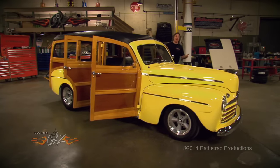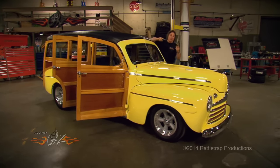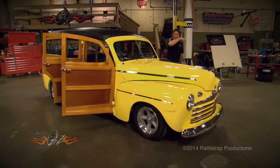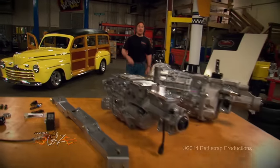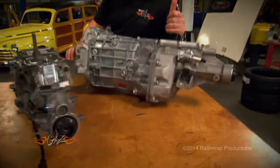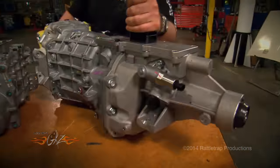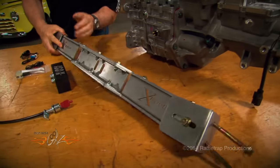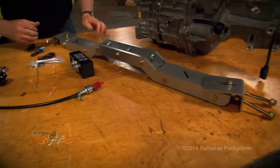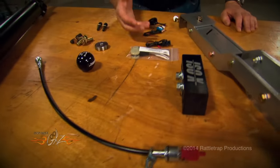Nobody understands that more than American Powertrain. They've come out with a kit that will allow you to put a six or five speed transmission into your classic truck. Take a look. This is the kit for the '67 through '72 Chevy pickup, and it starts with either a Magnum six speed or the TKO five speed, depending on your budget. It also includes this big wide aluminum crossmember to reach out and connect to those frame rails.